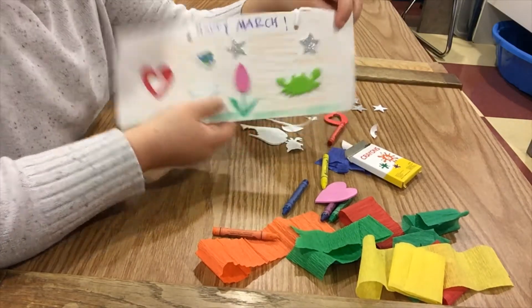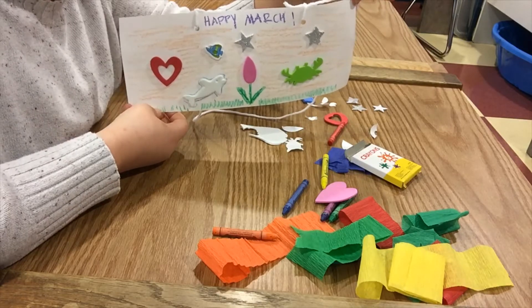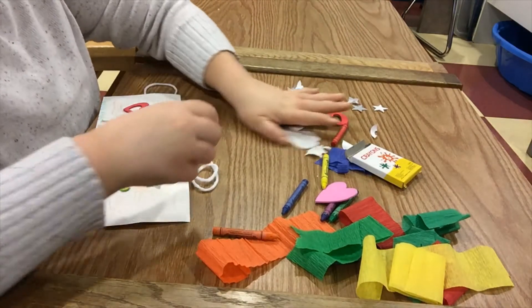After you decorate however you want — you can be as creative as you can be — we'll move on to the next step.